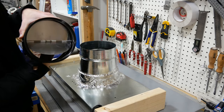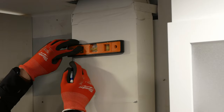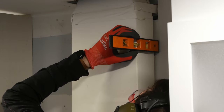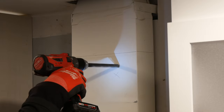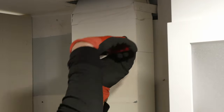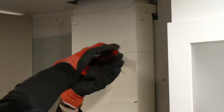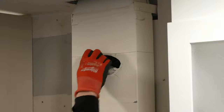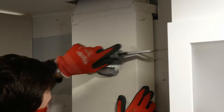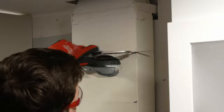My existing ducting is rectangular and too long so I needed to cut it off. I marked a straight line with the level and then drilled a large hole to insert snips into. I first cut along the line to the left with a pair of left-cutting snips, making relief cuts and pulling the material away every few inches. The existing duct was much thicker than I would have expected it to be, so this was pretty difficult to cut. The snips can't really cut around the corner effectively so I broke the corners with a small hacksaw.